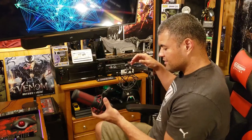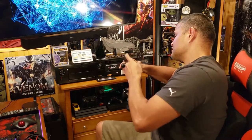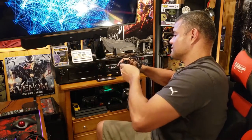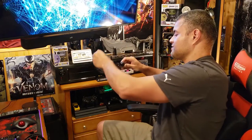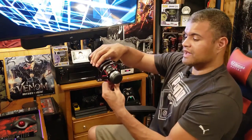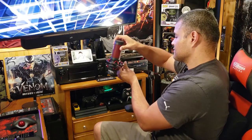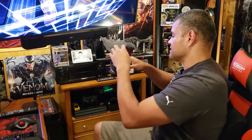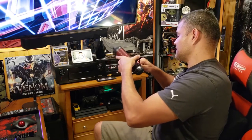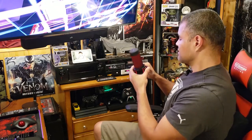It looks like I won't be able to use my old shock mount, because this already comes with its own shock mount built in. So I'll take off my old shock mount — it's a very heavy, sturdy shock mount but we don't need it anymore. The HyperX adapter threads right on to the boom arm — boom, easy as that.